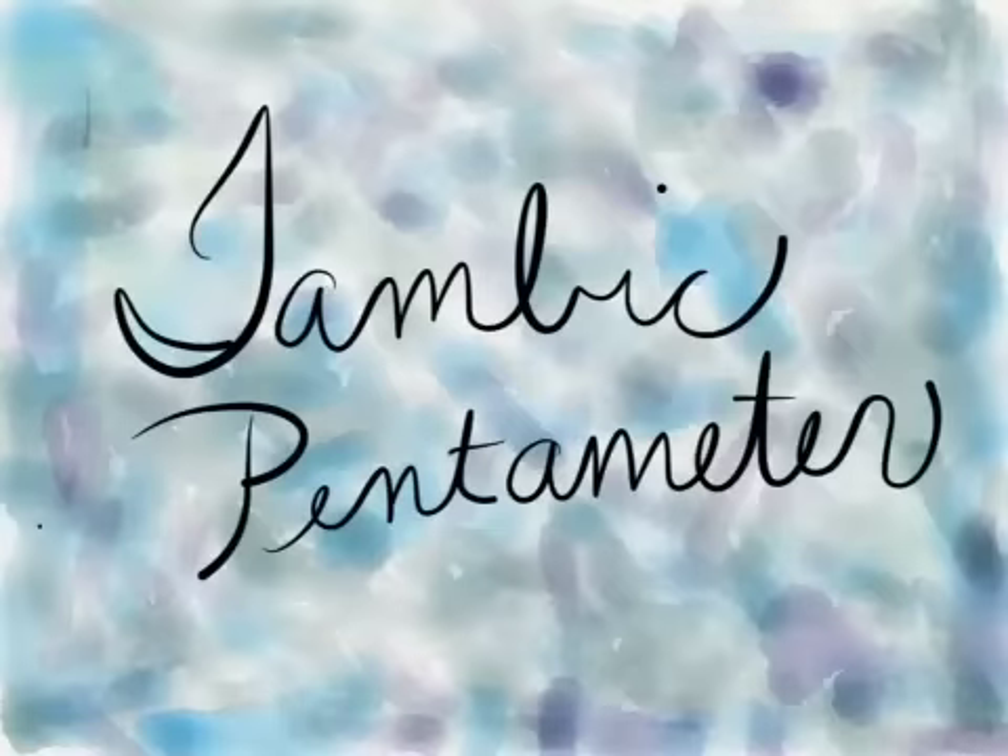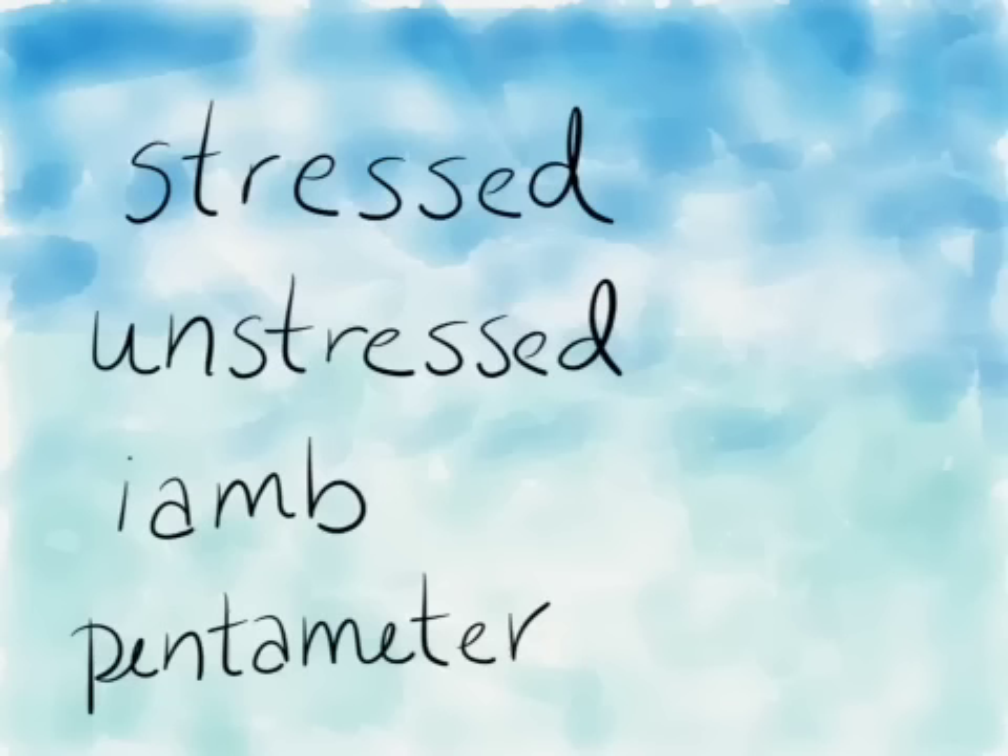Hi and welcome to a brief introduction of iambic pentameter. Iambic pentameter is a type of poetry made popular by Shakespeare, and unlike other types of poetry, it's actually based not on rhyme but on a pattern of stressed and unstressed syllables.